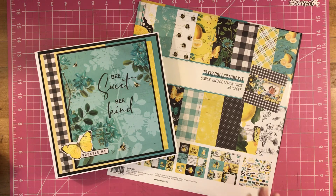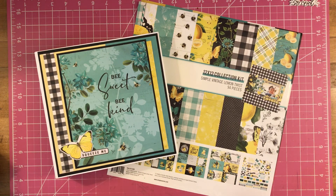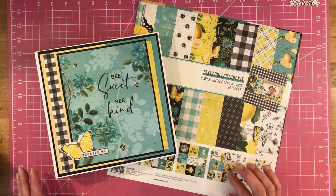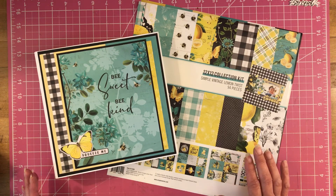Welcome, my YouTube friends. I have an album share that I am so excited about sharing with you guys. This collection by Simple Stories, the Lemon Twist — loved it, loved it.